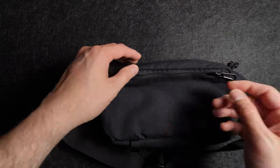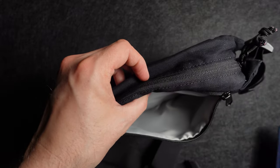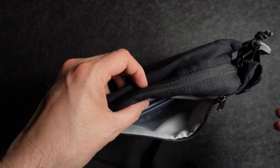On the back side of the sling is a pocket that's perfect for something like a passport or a wallet. There's not much else to say about this pocket — it's pretty straightforward.